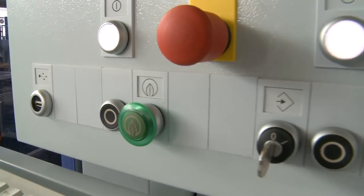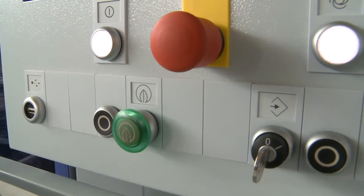You have a green button here on the machine — can you tell us what this green button is for? This is a green efficiency button for the whole of HOMAG company. You can find a green button like that on most of our machines, which is a trademark, more or less, for all of our HOMAG products.